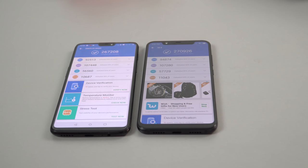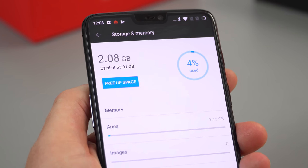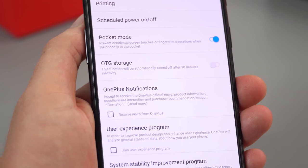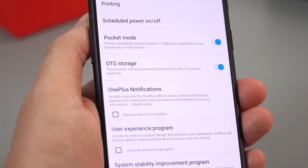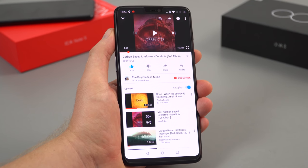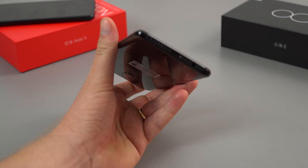The benchmark result is slightly slower than the Mi 8, but only by a few thousand points — nothing meaningful. With the 64-gigabyte model, you're looking at approximately 51–52 gigabytes free. OTG storage does work, but you have to go into advanced settings to enable it — it turns itself off after 10 minutes for security reasons. One very minor complaint: there are no dual loudspeakers on the OnePlus 6. I was a bit disappointed they didn't add this — we just have the one downward-firing speaker on the bottom.